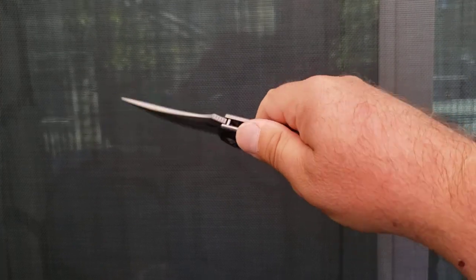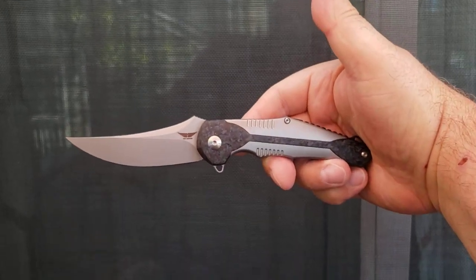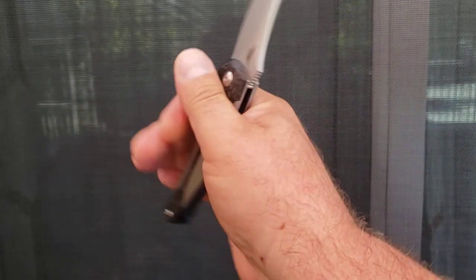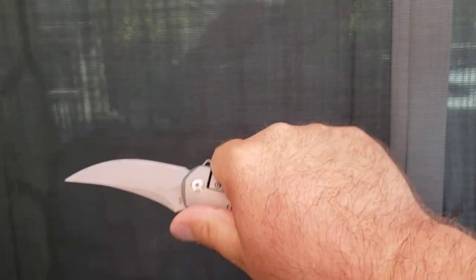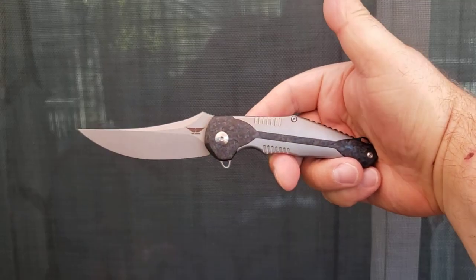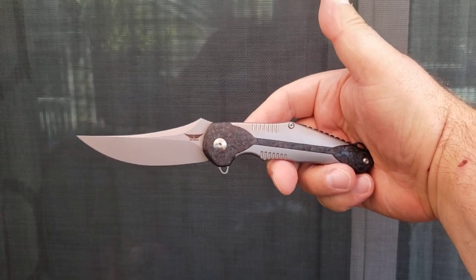And if you love, like I do, a good Persian blade, you're going to want to look at this. It is an excellent carry. It is very comfortable in hand and it is just beautifully done. Anyway, that's what's in my pocket today. What are you carrying? Let me know down in the comments below. Hope you guys are having a great Sunday.